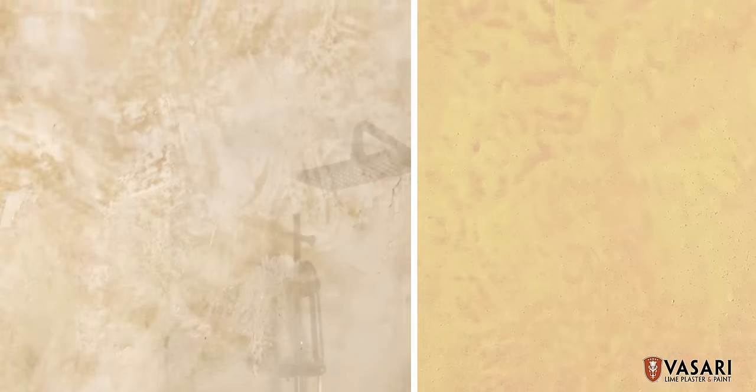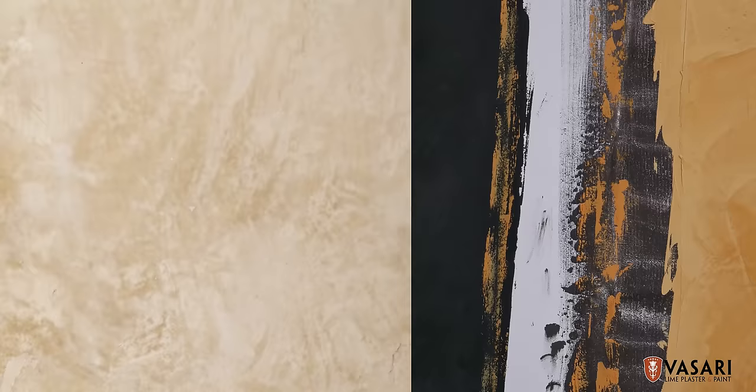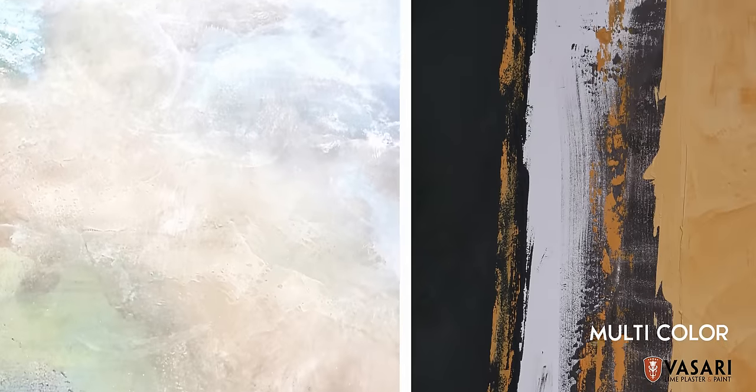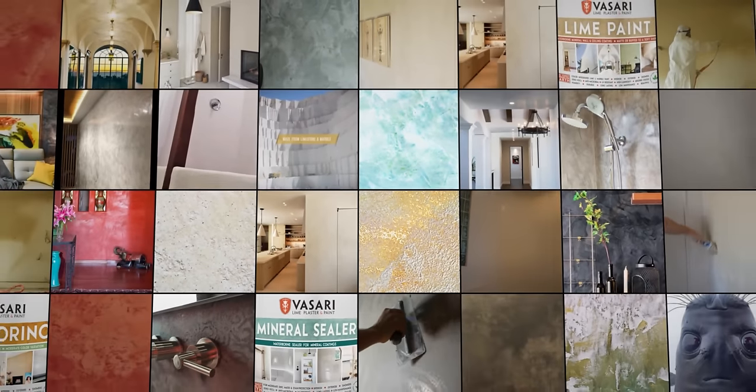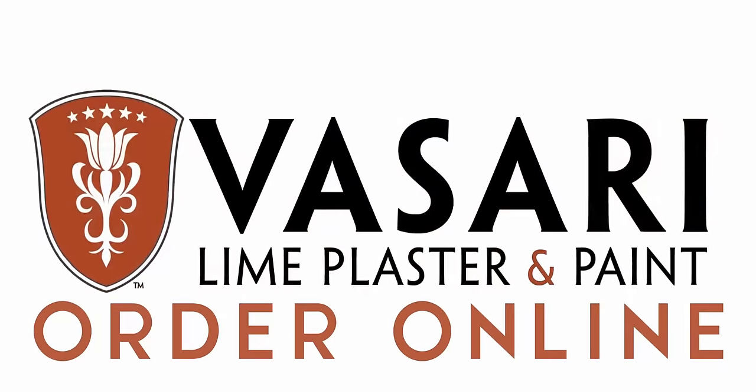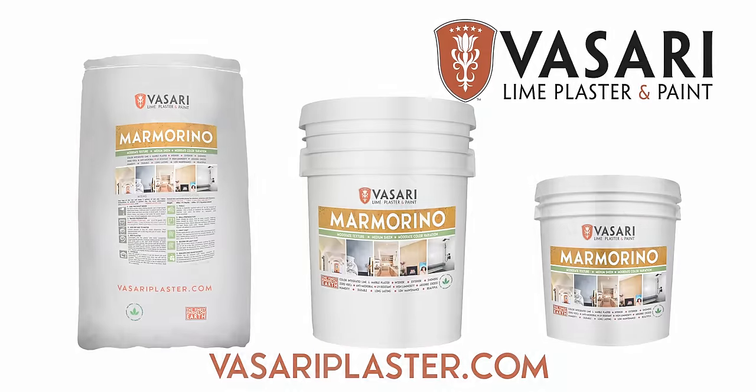Marmarino gives you endless creative possibilities of textures and colors. You can apply it in combination with our plasters and lime paint — their versatility is truly endless. Consult our website and instructional videos for more information. Enjoy!